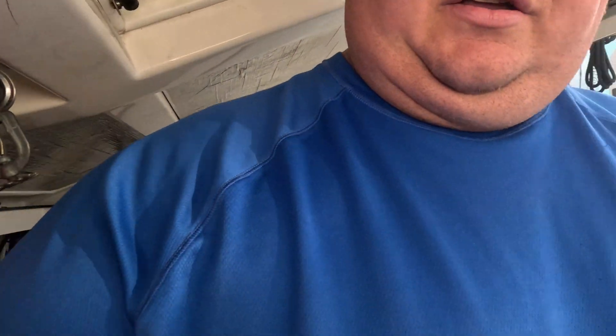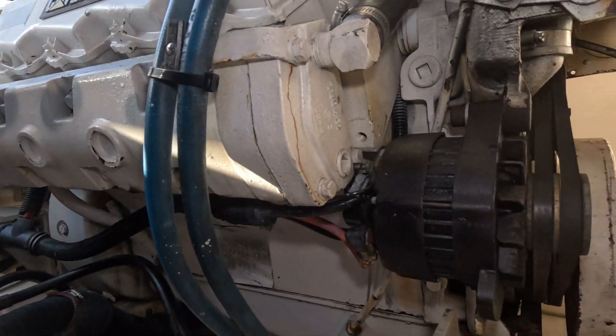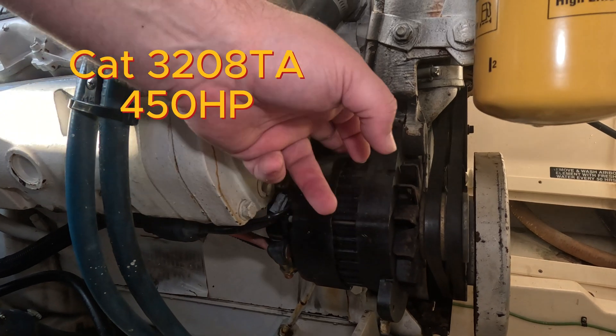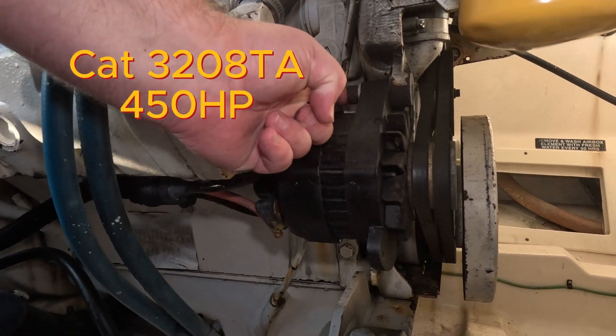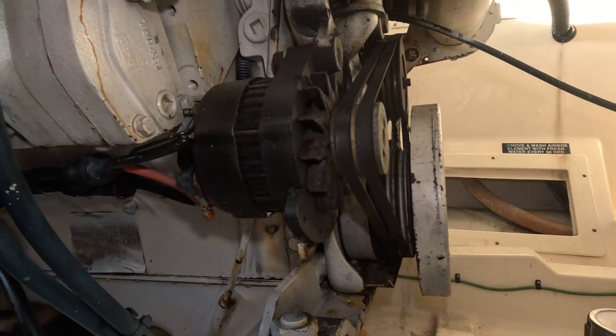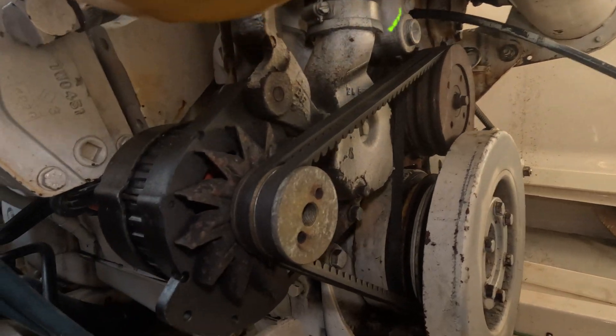So this is the alternator on the good engine. You can see the alternator right there, everything's connected, bolts going from the back to the front, and then we have the tensioner down here on the bottom. Two belts — pretty straightforward.